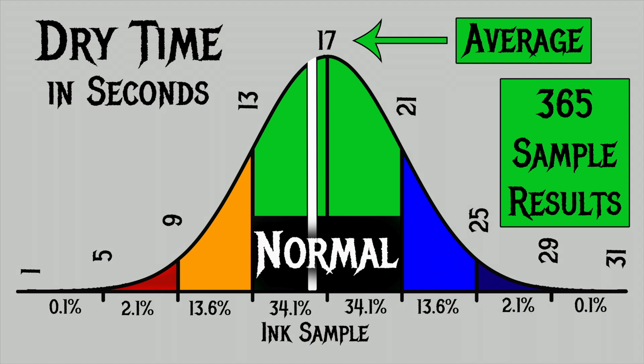This bell curve shows the average dry time of the inks. For the 365 inks I tested, I found an average dry time of 17 seconds, with a normal range of 13 to 21 seconds. Birmingham's Andrew Carnegie has an average dry time of 16 seconds, well within that normal range. That means it works well for any pen and shouldn't be a problem — it's almost in the center of the normal range.